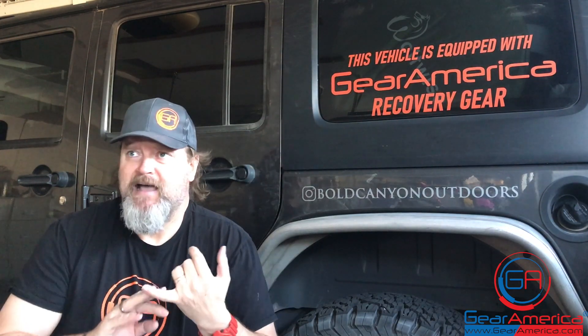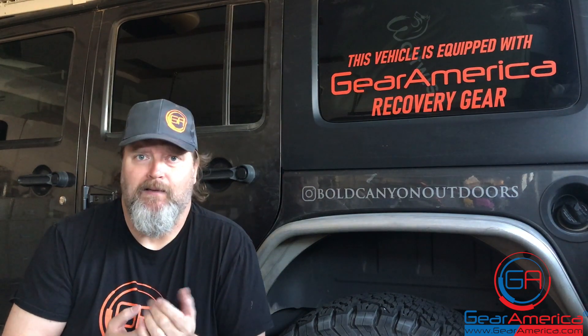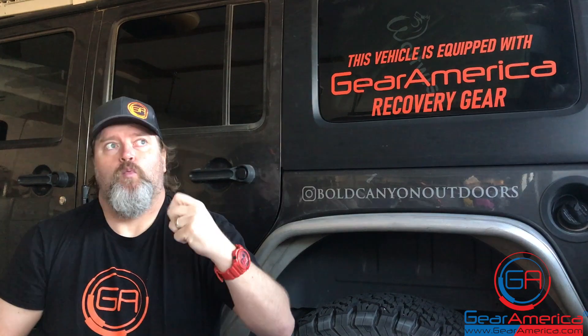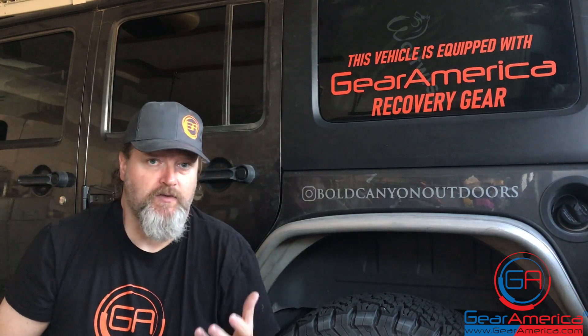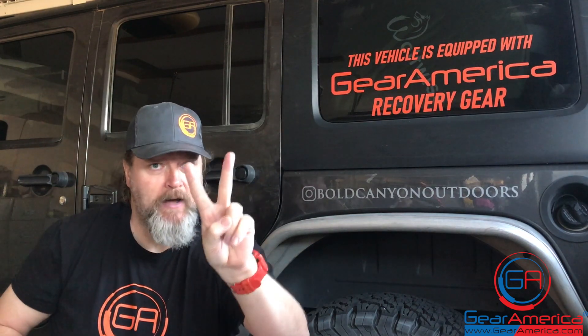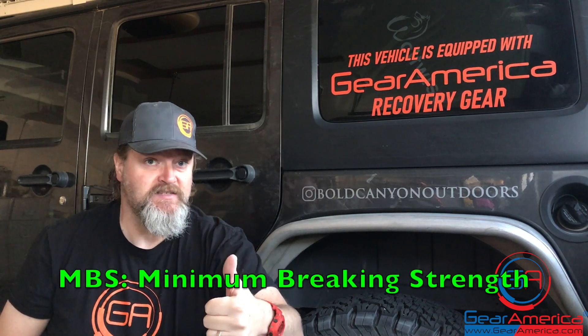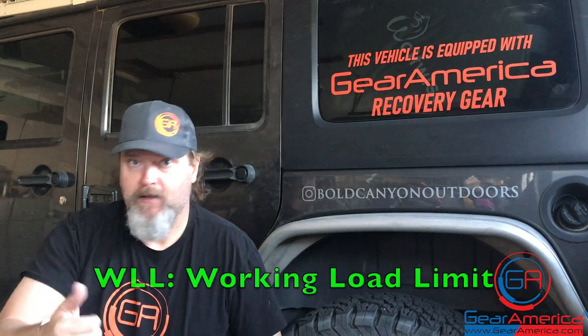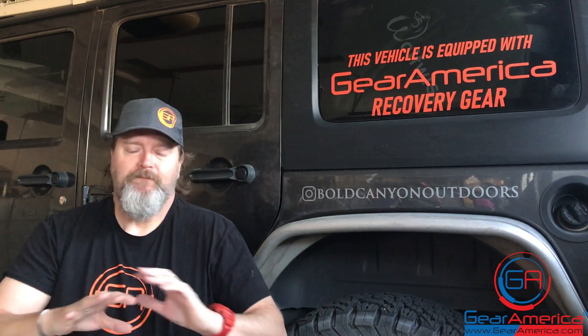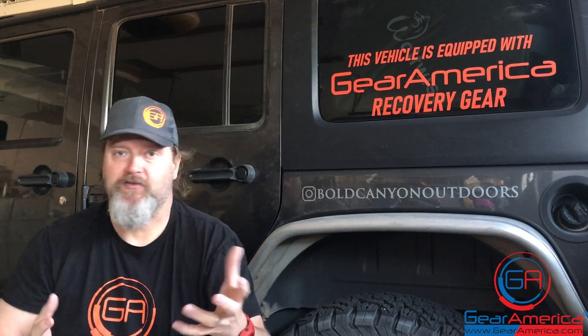Today we're going to talk about different acronyms you see with our recovery gear — like MBS, MBC, WLL, MBL, SL — there's a lot. We're making a change on the website and going to migrate all of those acronyms to just two: MBS and WLL. What do those stand for? Minimum brake strength and working load limit.